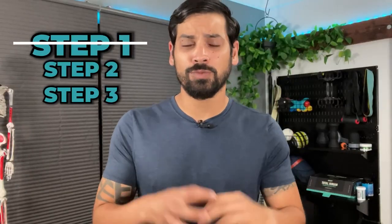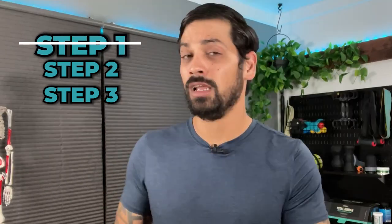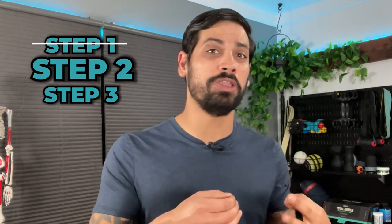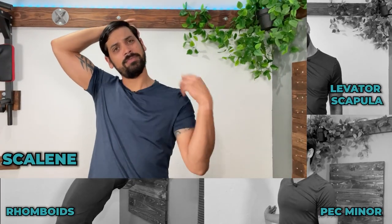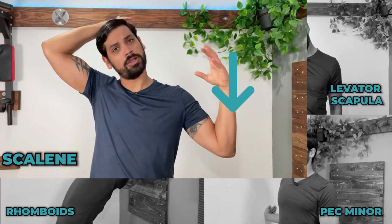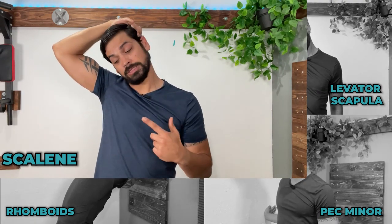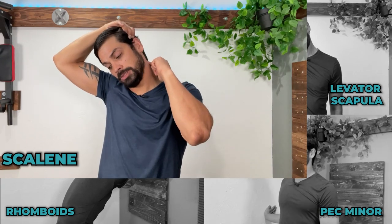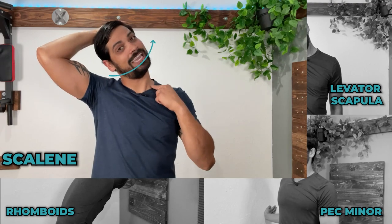We just completed step number one, which was to loosen all the fascia and the muscles that were shortened and tight, which brings us into step number two — to restore the length of these tissues. I'm going to show you all four stretches on screen while going over a point or two for each one. When you stretch out your scalenes, first drop that other arm down to increase the stretch. You can also simply rotate your head down to target the posterior scalenes, or rotate it up to target the anterior scalenes.